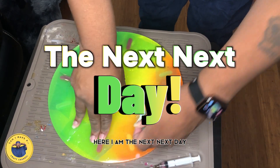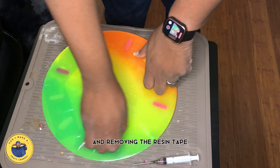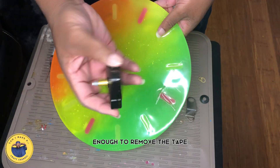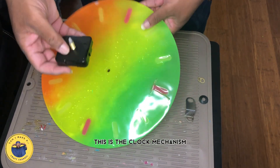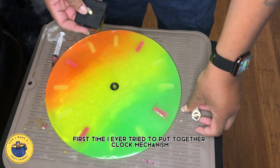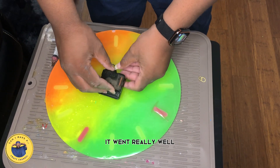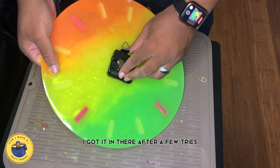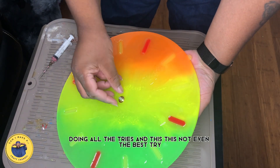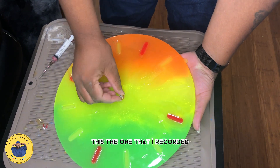Here I am the next day — again, less than 24 hours later. I'm removing the resin tape, and as you can see the positions have cured enough to remove the tape. This is the clock mechanism — it's the first time I ever made a clock and the first time I ever tried to put together a clock mechanism. It went really well. It took a few tries, and I didn't show myself doing all the tries. This isn't even the best try, but this is the one I recorded, so this is the one you get.